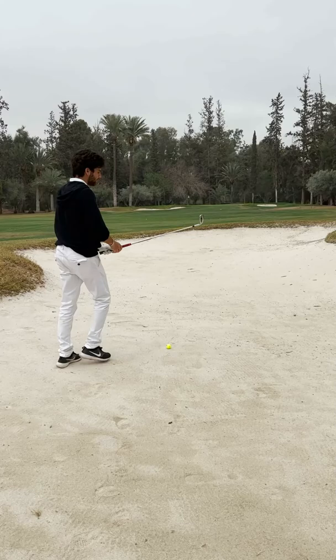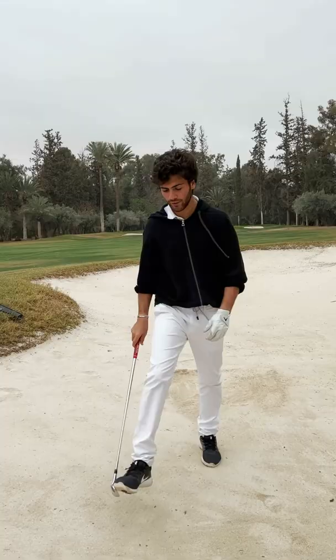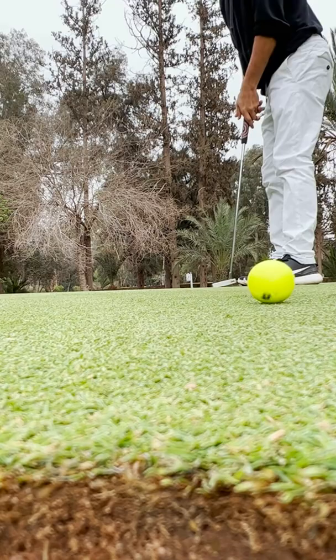Sit hard! I caught that a little low, went right over. Forgot to film the shot — I hit it here. Should be like 3-4 feet away. No. Bogey again, guys. That's not good.